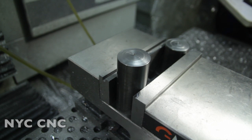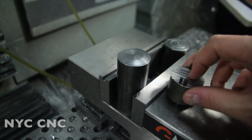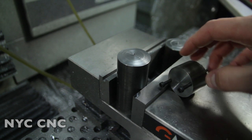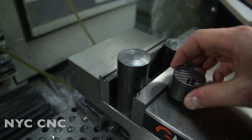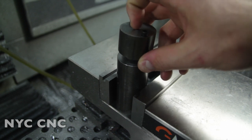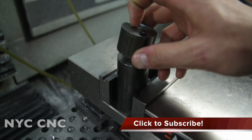Hi folks, welcome to another episode of NYC CNC. This is part four of my series on making copper jackets for bullets. In part three, we finished making the top piece. We've got our two dowel pins and two 8-32 socket head cap screws to secure these pieces together, and we're going to turn the center diameter as well as the outside diameter all in one pass to ensure concentricity.